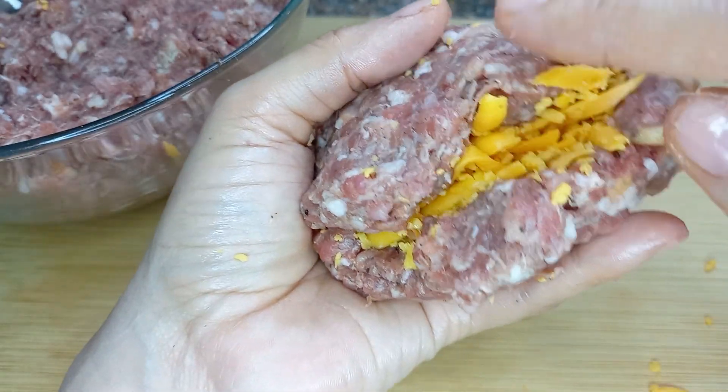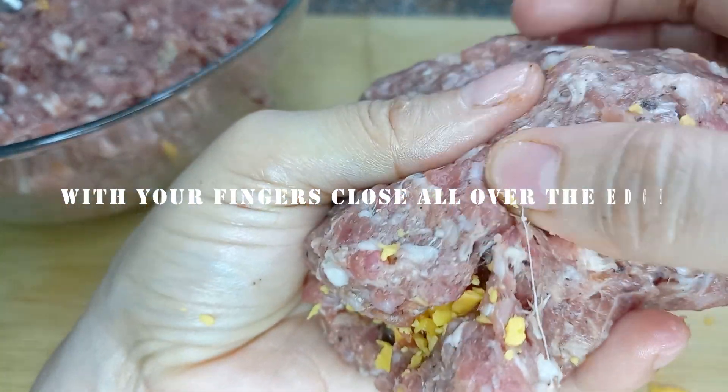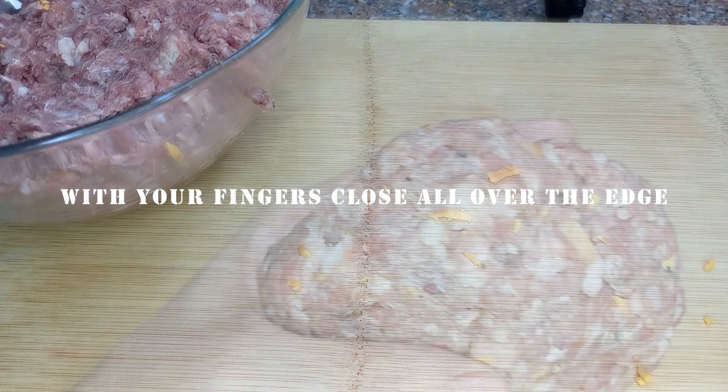Close it all around the edge like this and make sure there is no escape. And if it has any openings, take a little more dough and cover it.